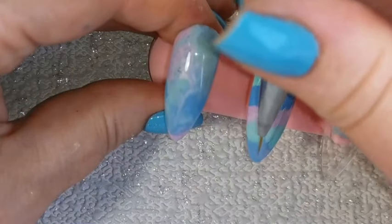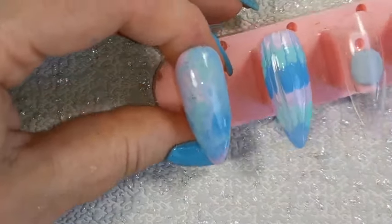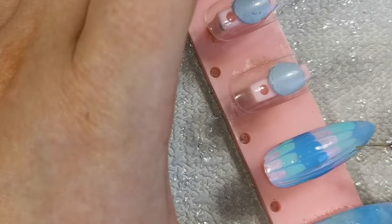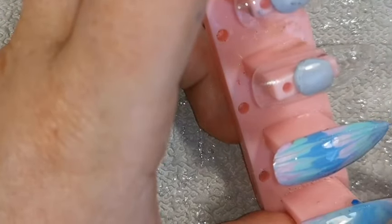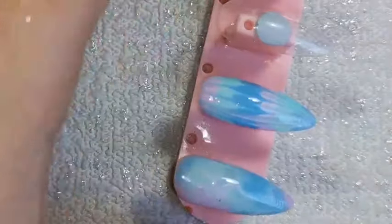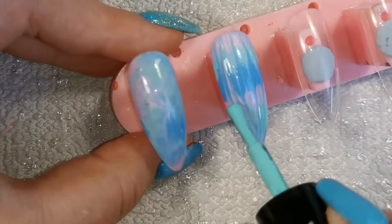Keep doing that — next to that line do another one, and keep going until you have the desired effect. If you make a mess, don't worry — you can come back and fix it. I'm flipping the nail round now and coming back from the other direction. You don't need to do this; you could have it all go in one way. But going both ways really gives that tie-dye effect. Then just come back in with a little bit of product to tidy up that line before you top coat.